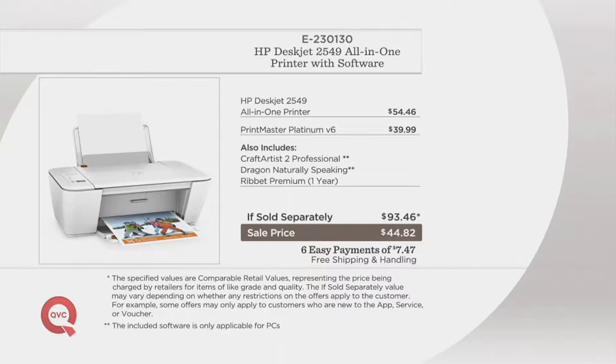For less than the cost of the printer, we give you more, including those software titles.